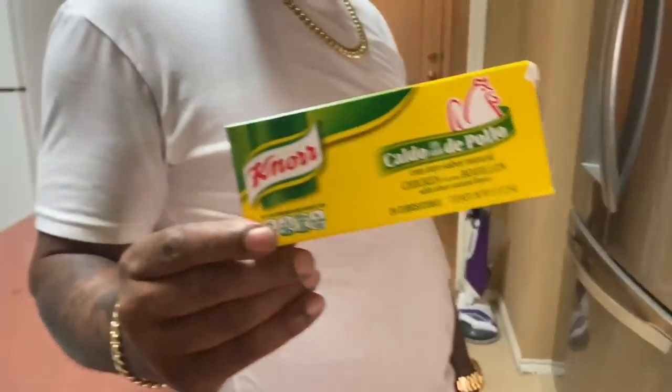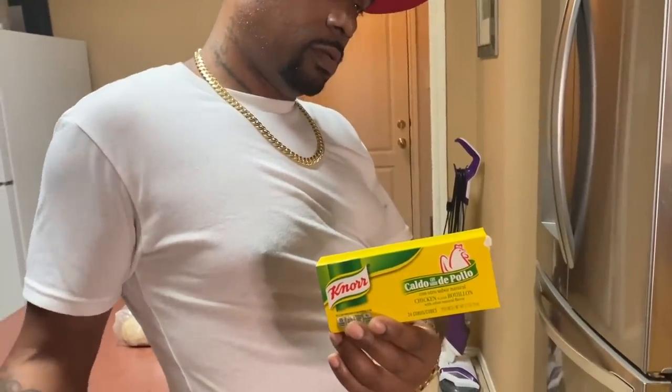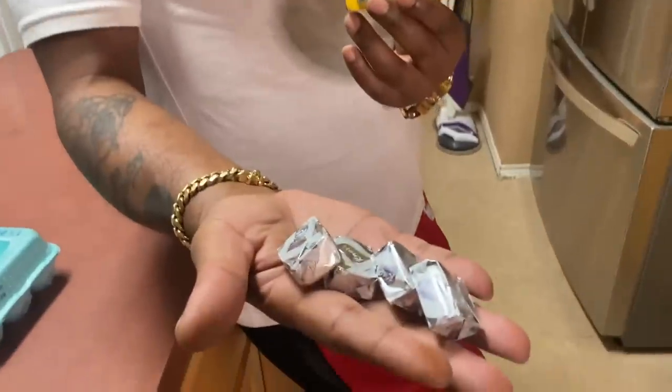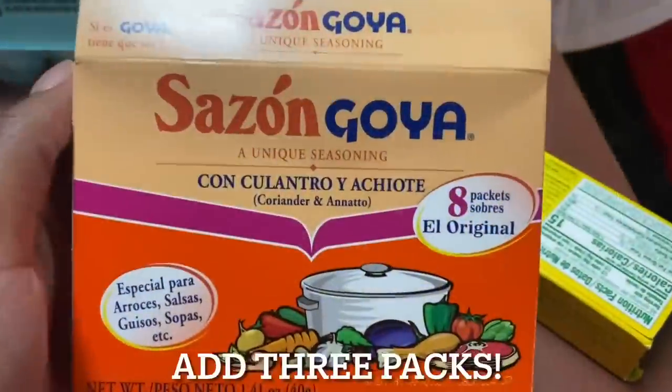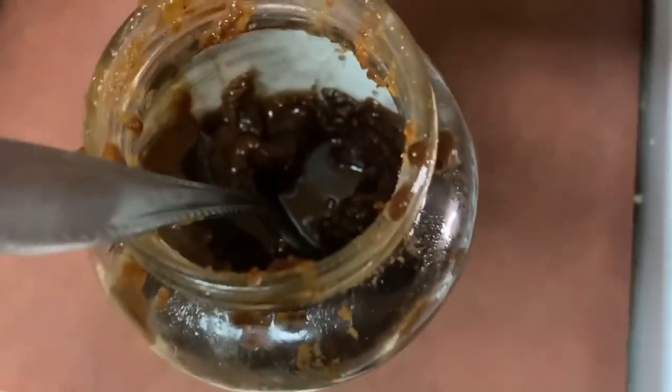We're using chicken bouillon cubes. Bouillon cubes — I'll drop them in there. All right y'all, this is my daddy's homemade roux. I put five heaping tablespoons of that in.